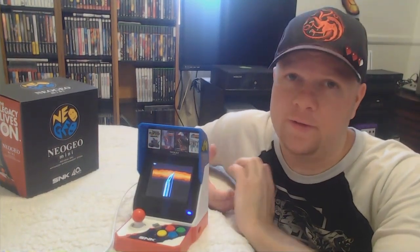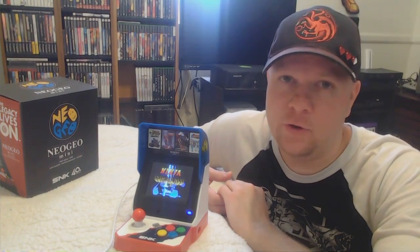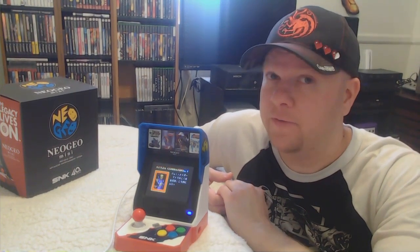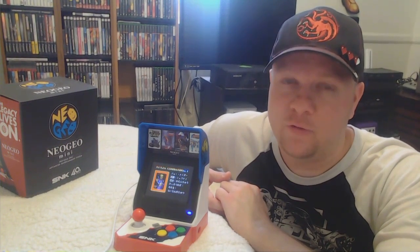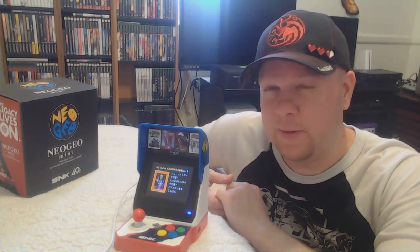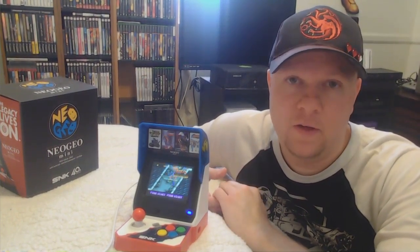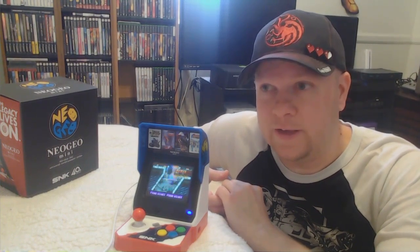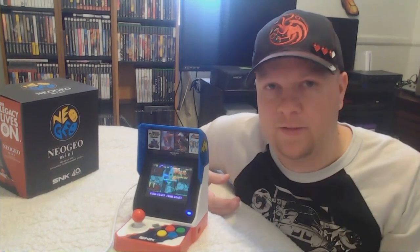Now let's talk about some of the negatives. First off, you don't get an extra controller out of the box — you have to buy it separately. And they were, until the International came out, very hard to find. So if you are going to get an International, you should buy an extra controller, because they go way higher up once they sell out and they don't seem to be making a lot of them. I bought two of the International ones, hoping they'll work for the Japanese one too — more on that soon.